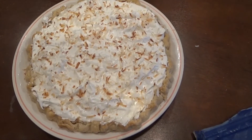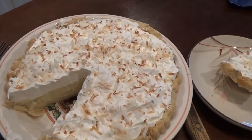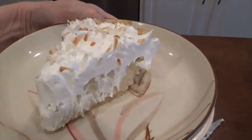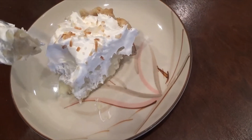Thank you for watching me make a coconut cream pie today — hope you enjoyed it. I'll put the link down in the description and come back to show you the finished product. The final result of the coconut cream pie — moment of truth. Here it is. Very good — belly gin has nothing over this pie. Very good!